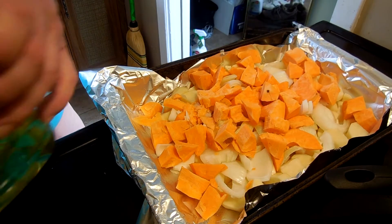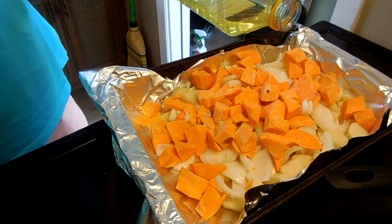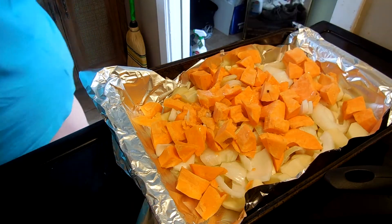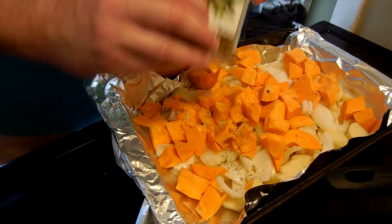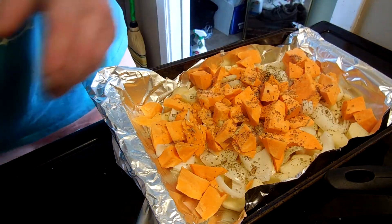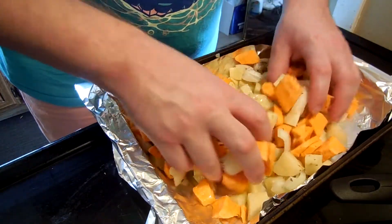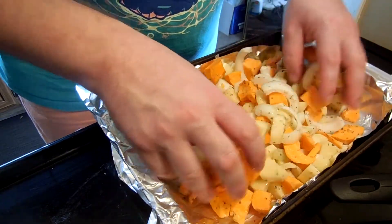They're not in really any order. We're going to put some vegetable oil in there, just going to pour some in — way too much vegetable oil. Now we got some herbs de Provence that we're just going to shake in here. What we're going to do now is just take our hands, mix everything up, make sure that it's all coated relatively equally.